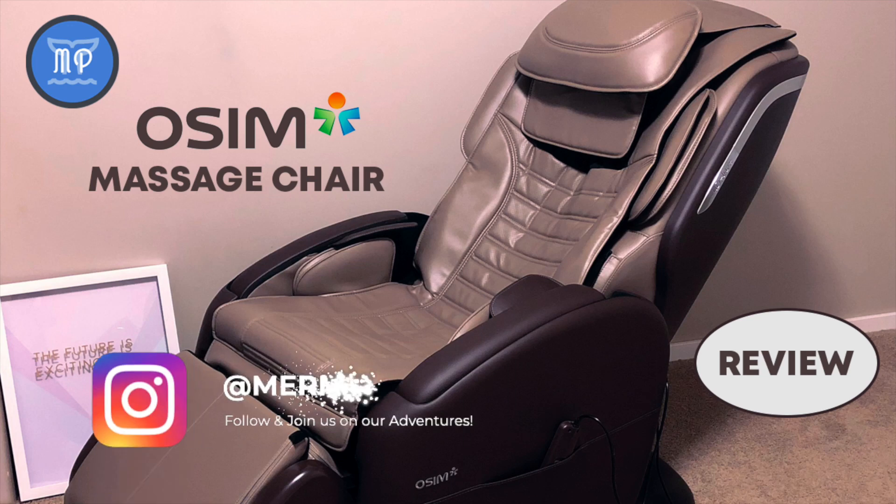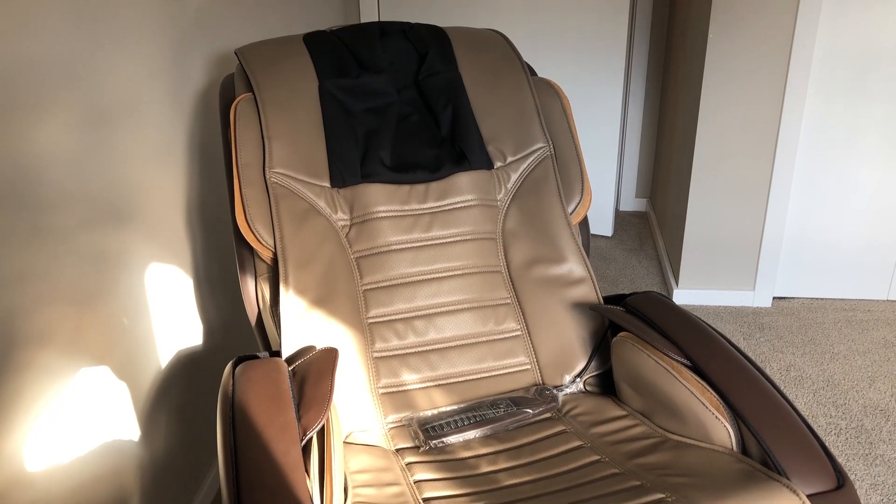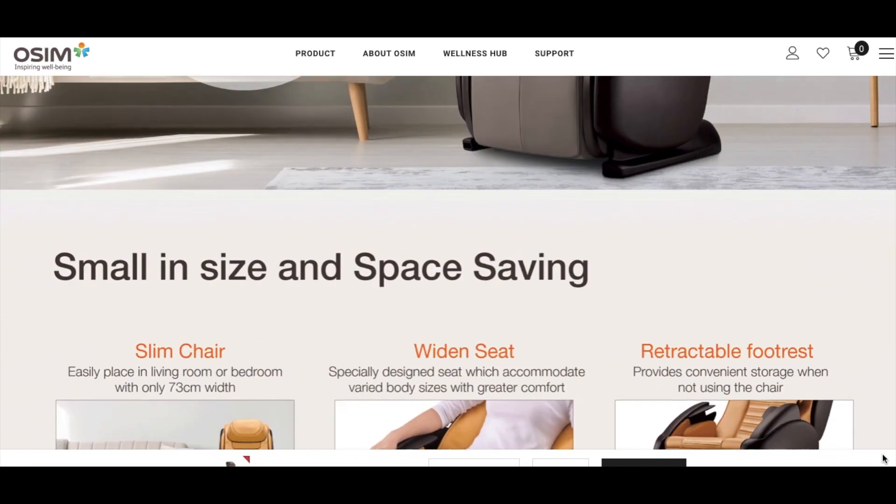Hi everyone. I was recently shopping for a massage chair and after some research I decided to settle on the U-Deluxe Warm from OSIM, which I ordered online from their Canadian website.